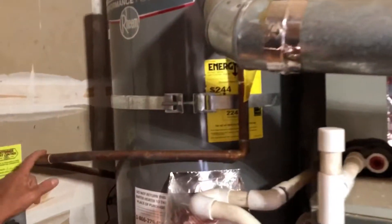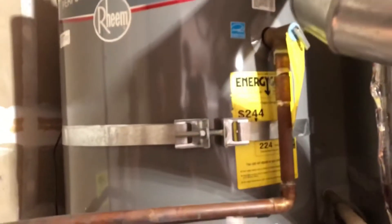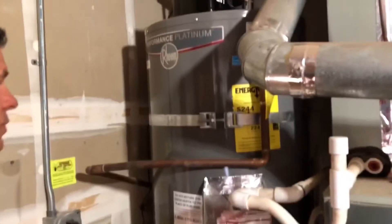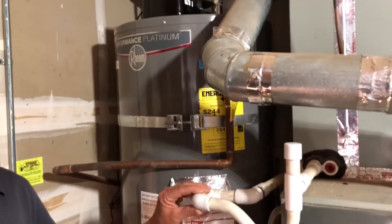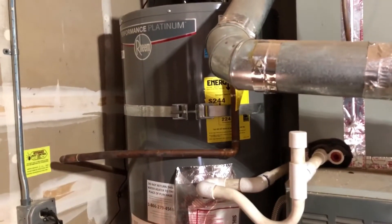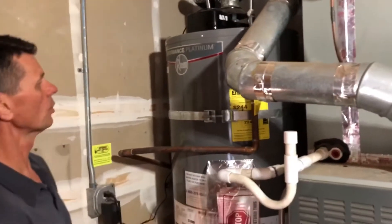Moving up, we have the temperature and pressure relief valve and its discharge pipe, which discharges to the exterior of the building. This one is in hard-drawn copper. Code used to say hard-drawn metal, now it says pipe appropriate for the temperature. We wouldn't want to see PVC — CPVC is rated for hot water and would be acceptable, but regular PVC is not appropriate for that installation.